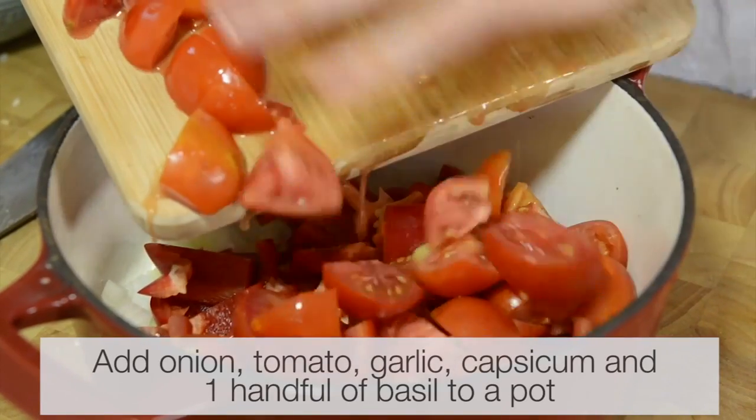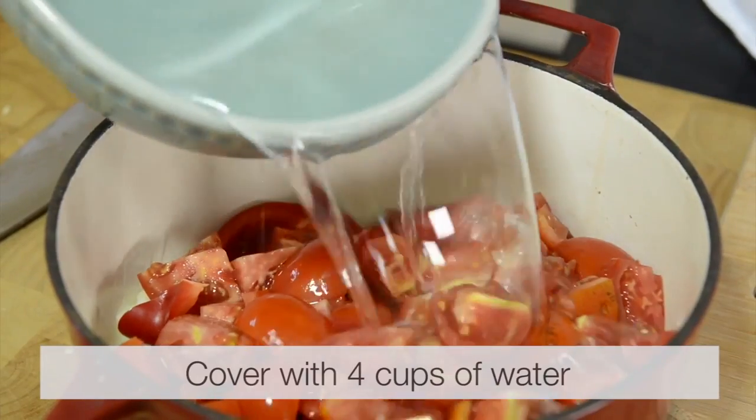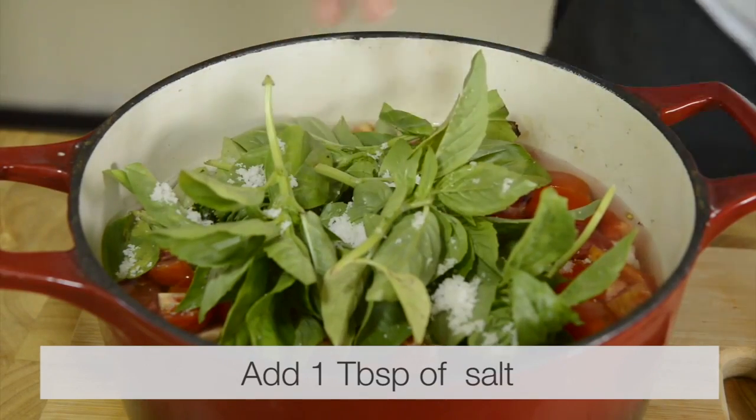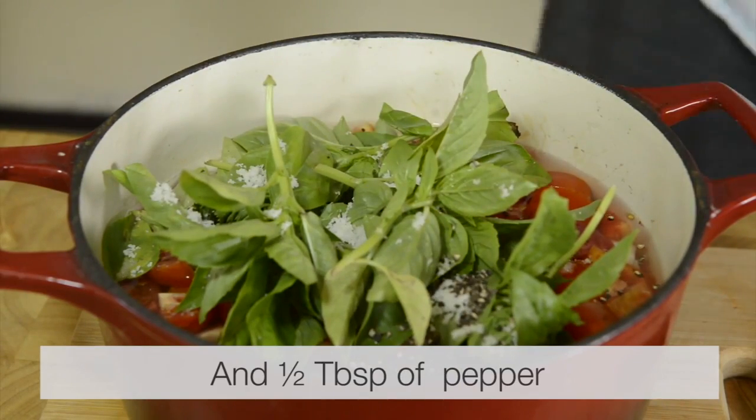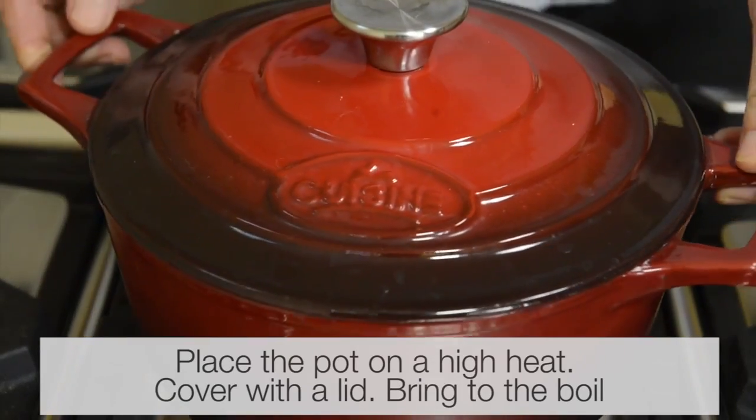Add the onion, tomato, garlic, capsicum and one handful of basil to a pot. Cover with water, add one tablespoon of salt, add one tablespoon of pepper, place the pot onto a high heat, cover with the lid and bring to the boil.